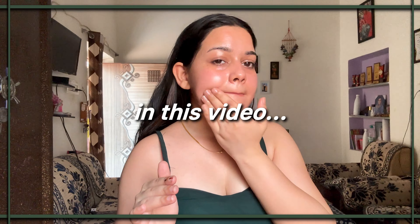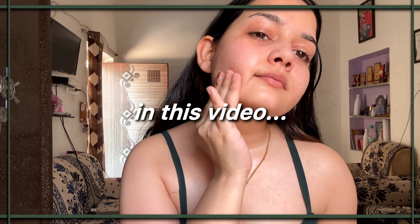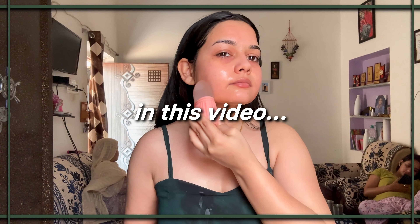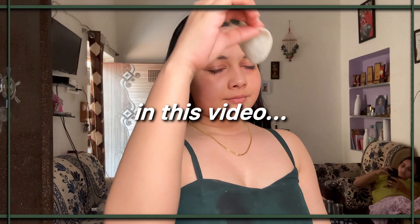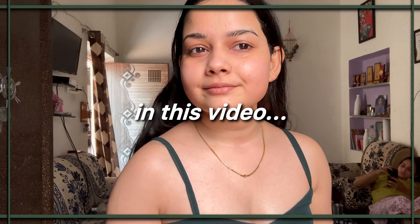Our skin requires utmost care in all seasons to prevent and cure our skin problems. Going for facials and regular cleanups can be a bit heavy on pockets. So in this video, I am going to show you how you can achieve the utmost facial cleanup right in the corner of your own home.